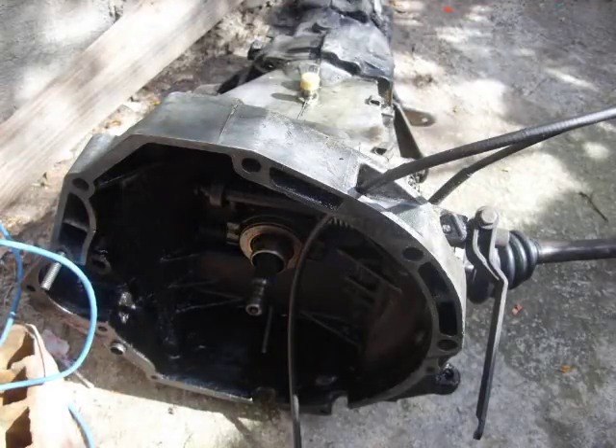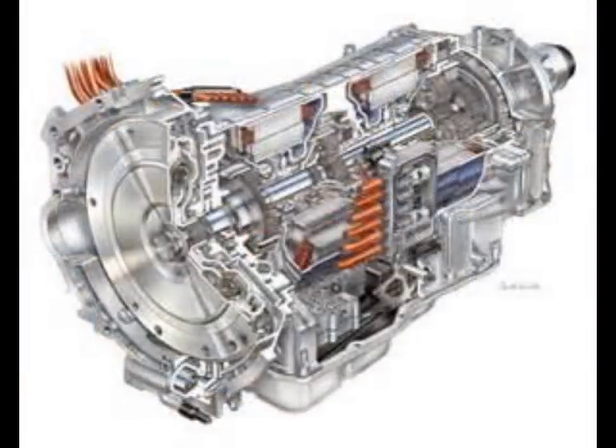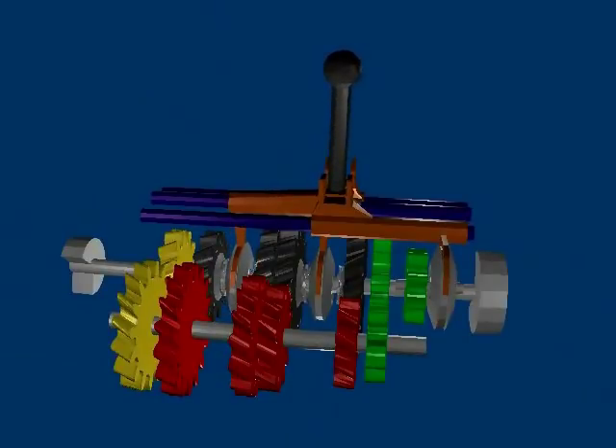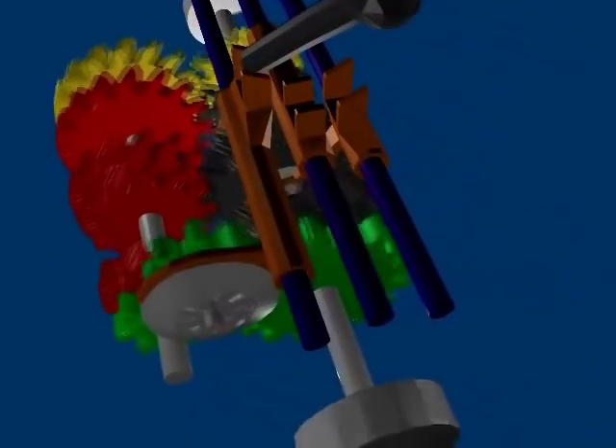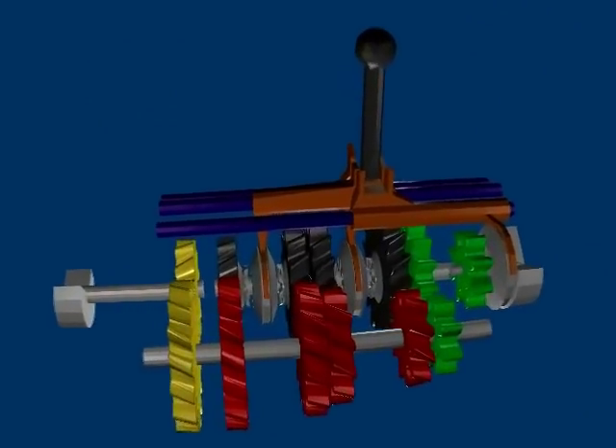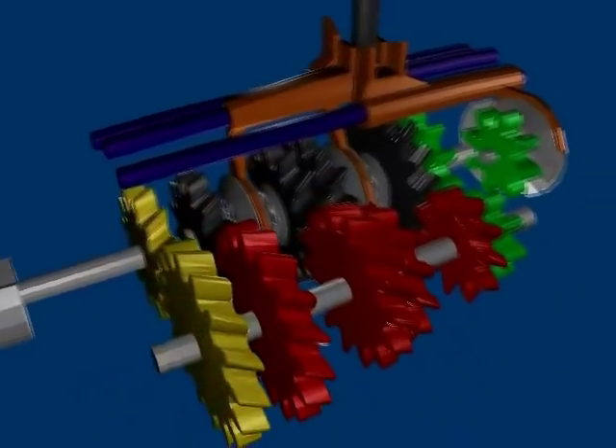A caixa de marcha tem um papel simples, porém fundamental nos carros, que é multiplicar o giro do motor para a roda. Sabemos que o motor sempre gira numa mesma velocidade — geralmente até seus 6.000 ou 7.000 giros por minuto. Só que para o carro andar, é necessário multiplicar esse giro para a roda, a fim de fazer uma multiplicação em que o carro consiga andar com torque aceitável sem um giro muito alto, o que chamamos de escalonagem de marcha. Mas isso é um outro artigo. A caixa de marcha é que faz o papel de dividir a potência e torque do motor para as rodas, e para isso são necessárias muitas engrenagens dentro dela. A cada troca de marchas, as engrenagens mudam. Porém, o motor enquanto está ligado nunca para de girar.